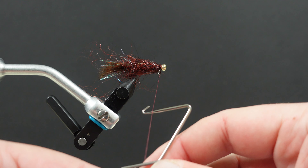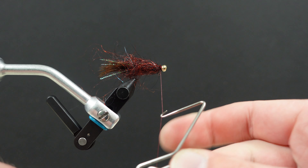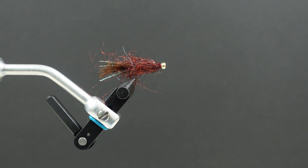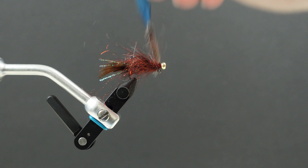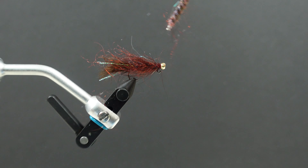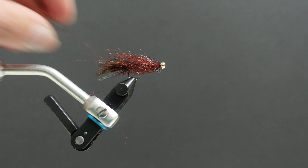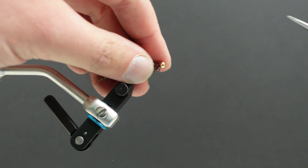Take our trusty whip finisher — I always do it twice. From there, I'll take my dubbing teaser and pick that out just to make the body nice and buggy. At this point, if you need to trim any of the fibers down — a little bit too long or a little bit too full — you can do that. I kind of like how this one turned out. A couple of flyaways there that are a little on the longer side; take care of those.